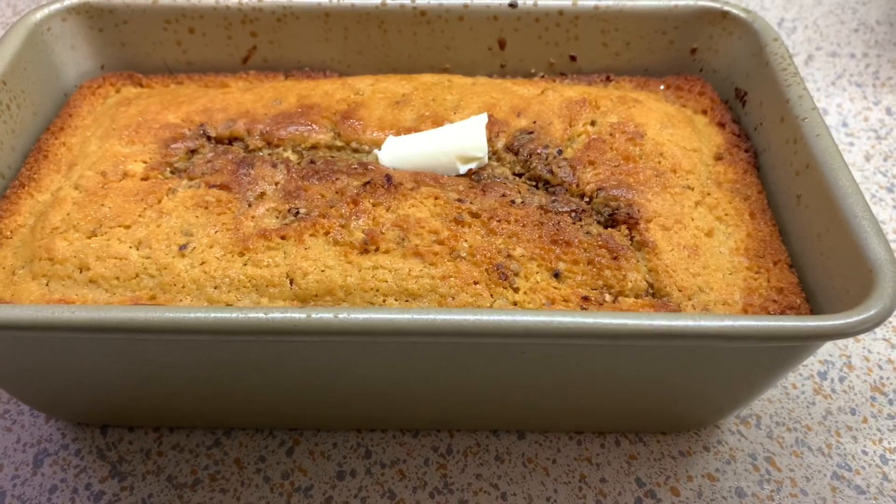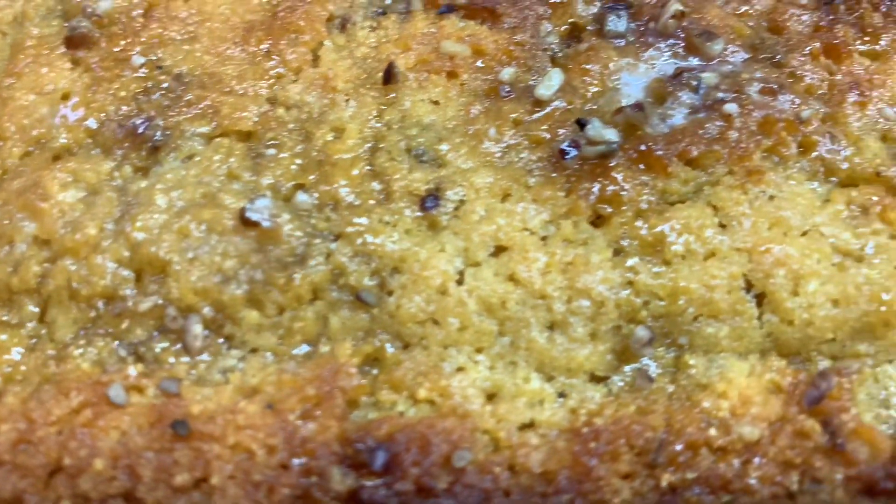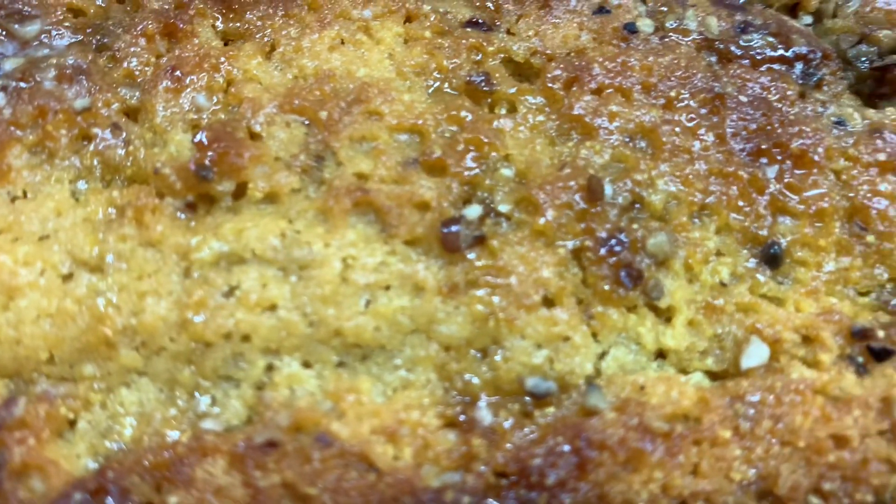All right, so this is what it looks like, you guys. I did add some butter to the top. I wanted to do an up close shot so y'all could see the butter and the pecans all over this.